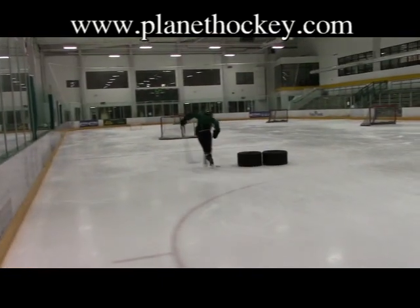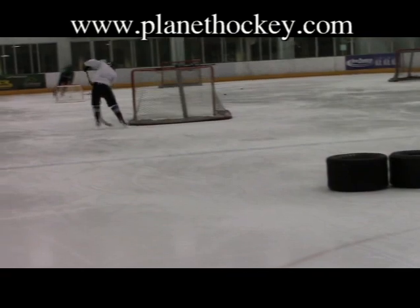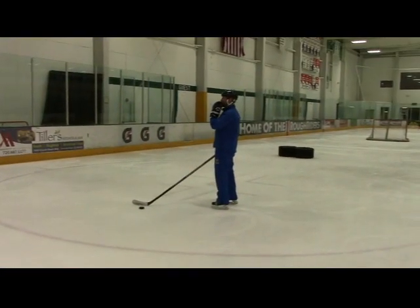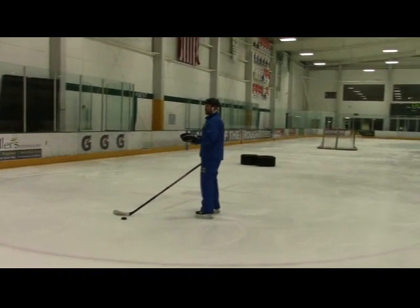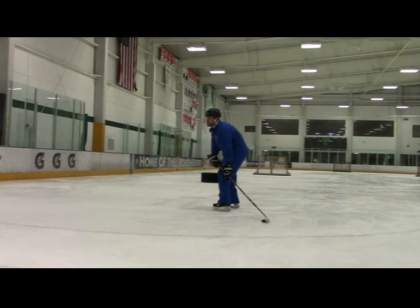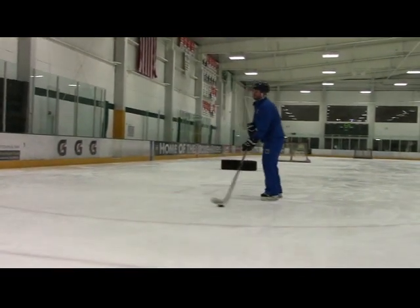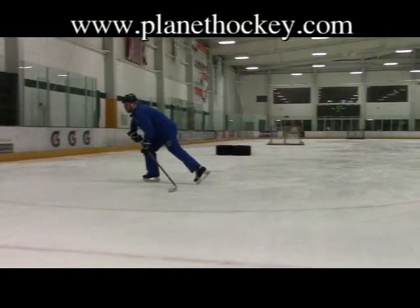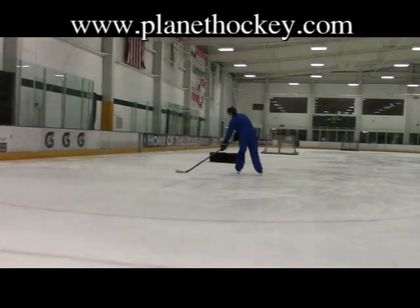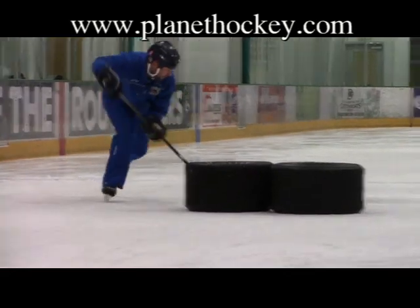We're going to do our underhandle move — called underhandle because you never touch it with the backhand side of your stick. We're going to start with the puck in loaded gun position. In order for this to work, we need to fake a wrist shot — we need to look like a wrist shot. So we go from loaded gun position, shifting our weight to our front foot like we're going to take a wrist shot. We open up our hands, push on our forehand out to our forehand side, and change the angle going wide on the forehand. Loading the gun, shifting like I'm going to shoot, opening my stick, and going to my forehand side.